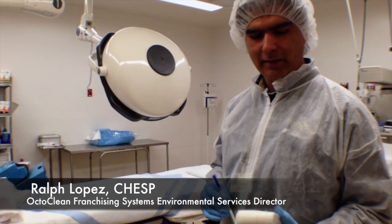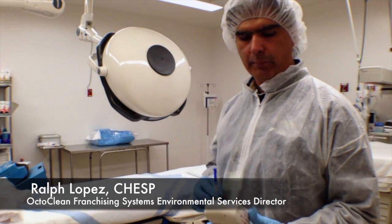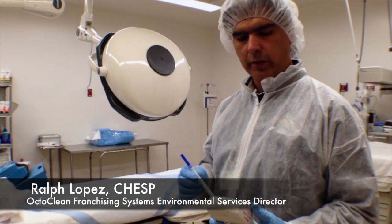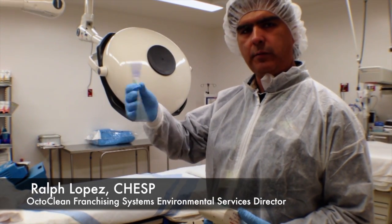Hi, this is Ralph. I'm back again. We've cleaned our surface that we tested in the first part, and now we're going to go ahead and retest with the ATP system. I'm going to get my swab ready and shake it up.